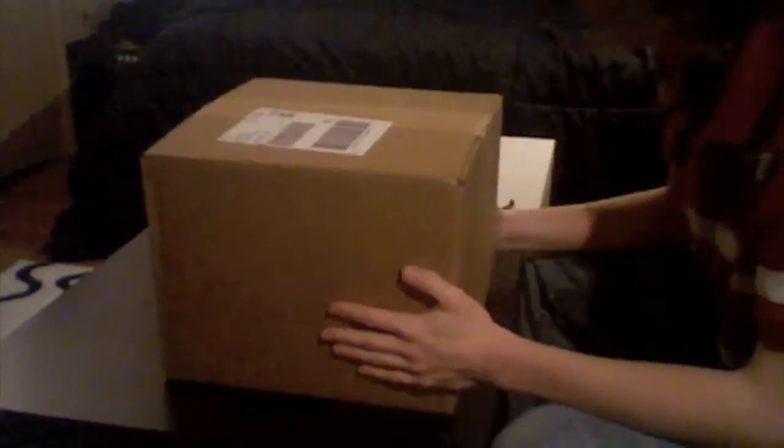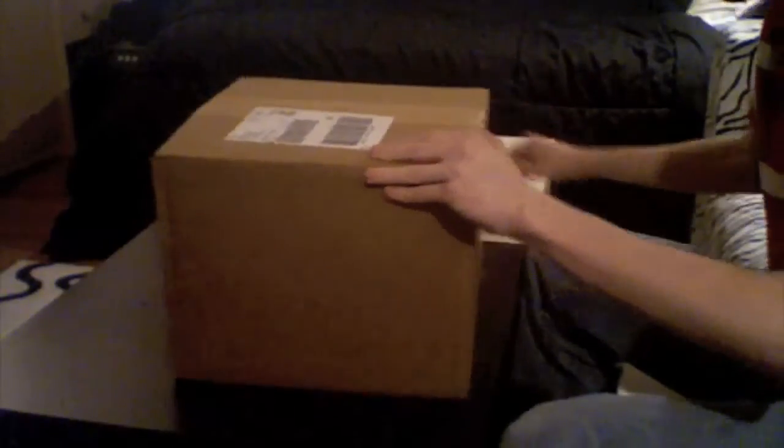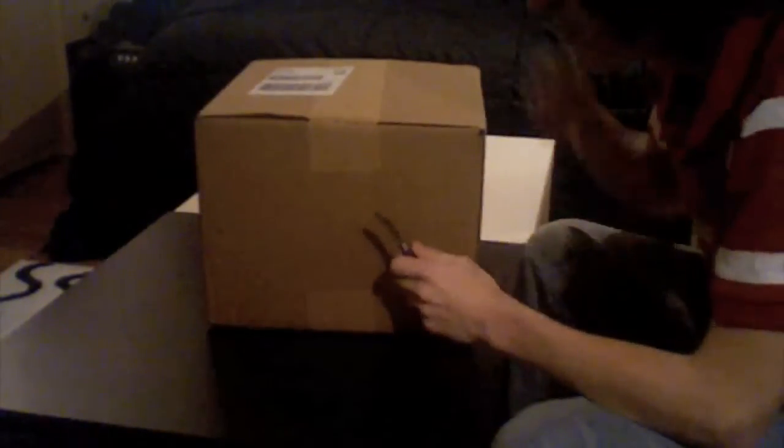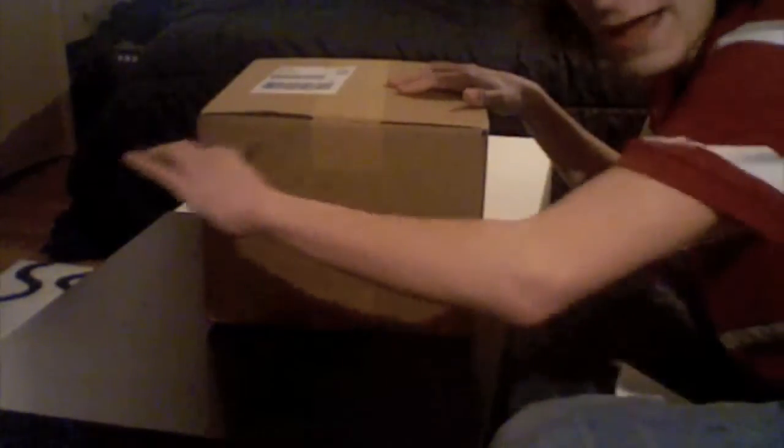Oh well, I guess we'll find out. So without further ado, here's the unboxing video. Let's see, what side do I want to take this? Okay, take it from this side. Got my blade. I'm a big supporter of safety, so I make sure to always cut away from myself.